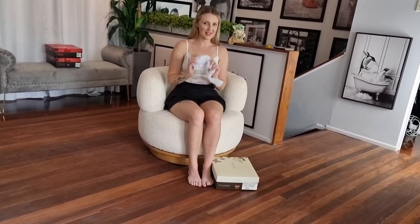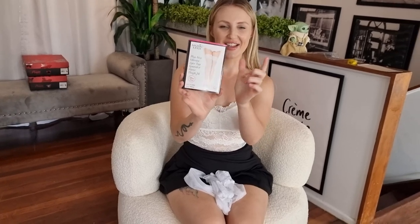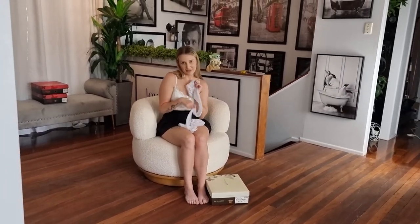I do have some Music Leg stockings that I've already taken out of the packet. I was too impatient, but here they are. This is the packaging - Music Leg, silicon lace tops. They're really, really lovely quality, the Music Leg. They're very hard to get as well, so I'm very lucky to be doing this today.